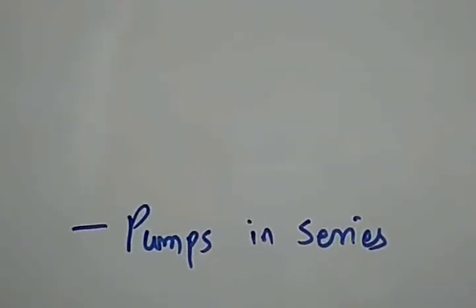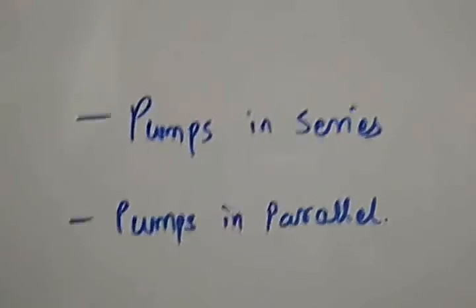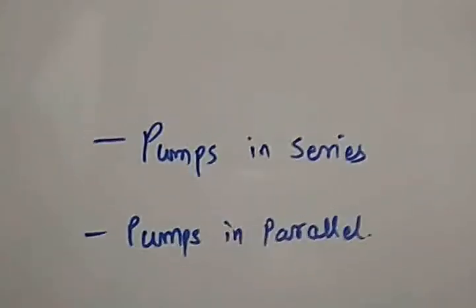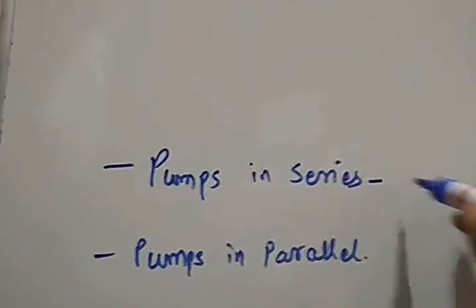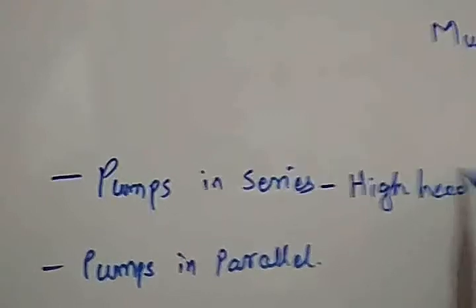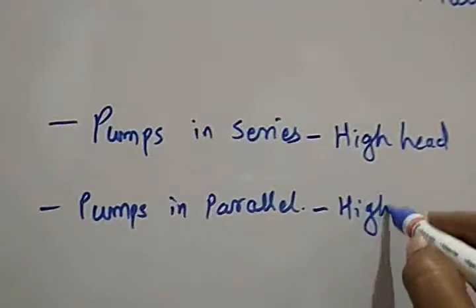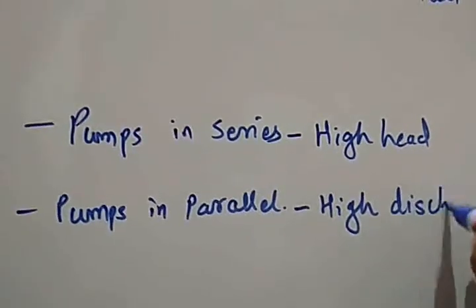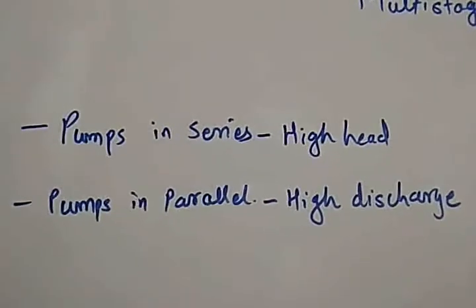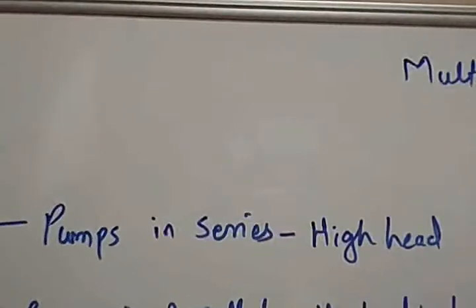There are basically two methods of multi-staging: pumps connected in series, and pumps connected in parallel. Whenever we want high head, the pumps are connected in series. Whenever we want high discharge, the pumps are connected in parallel.